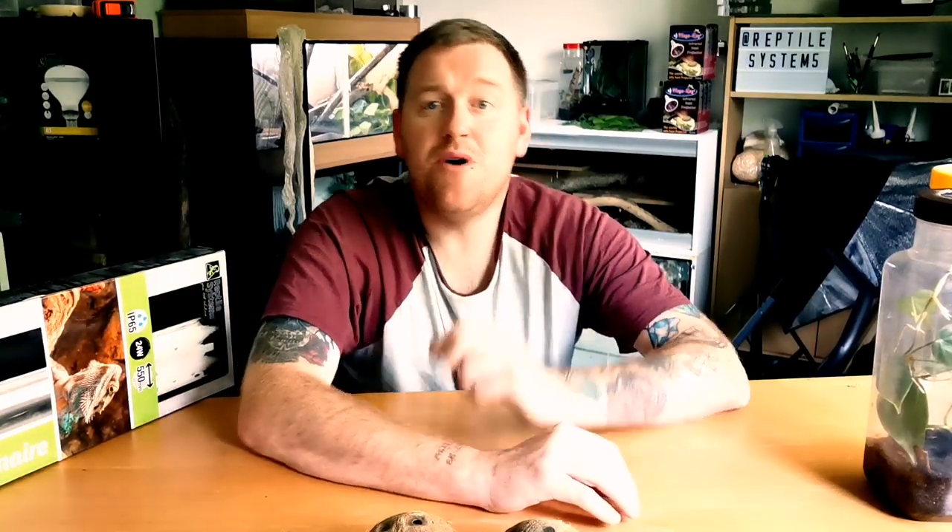If you guys do any sort of crafty DIY stuff for your reptiles, stick it in the comment section down below — I'd love to see what you guys get up to, and all those people watching can go down and have a look as well. While you're all down there, hit the thumbs up button because it really does help this video out massively.